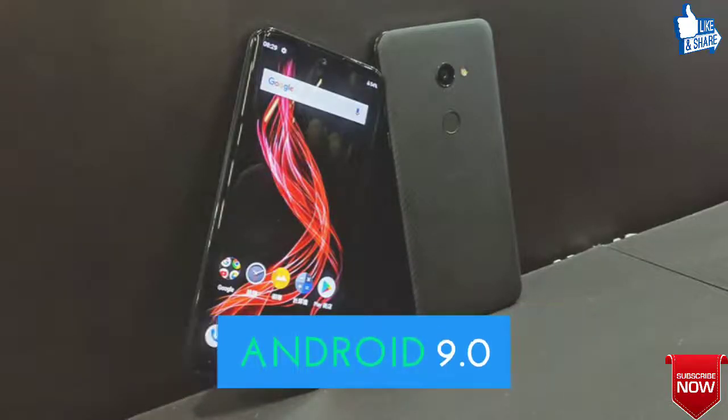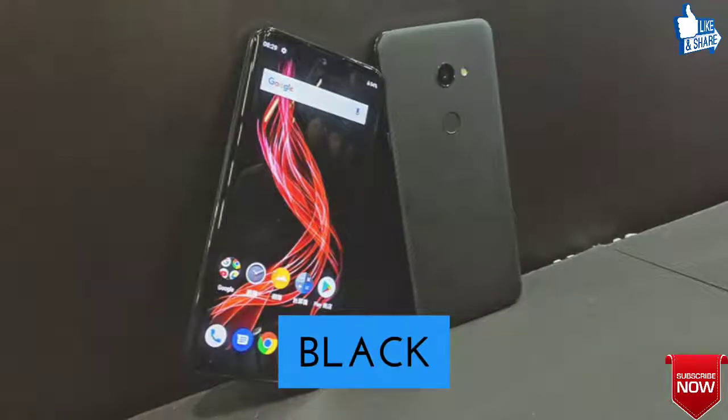The operating system will be Android V9.0 Pie, and it will be available in black color.